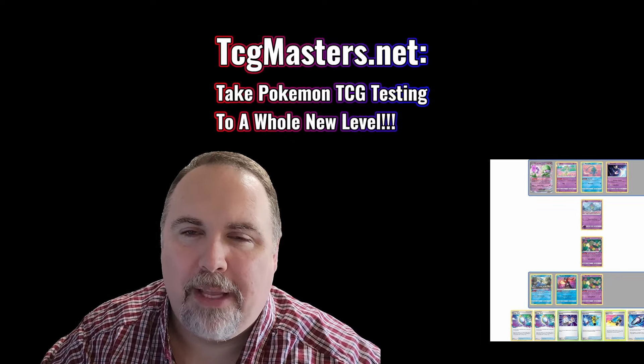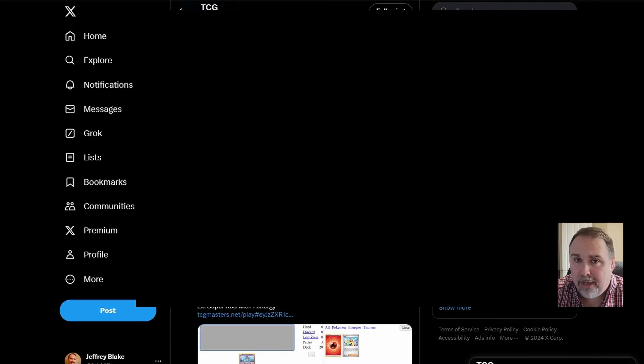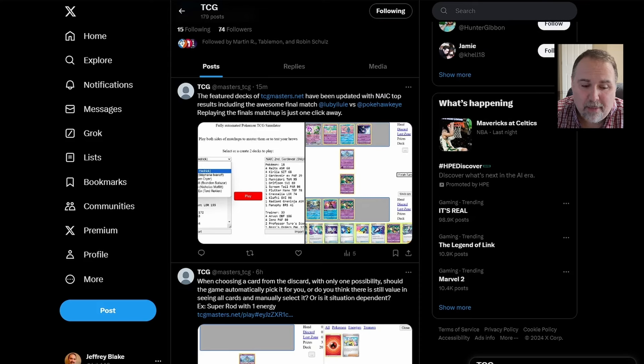Hello world, this is Jeffrey JGB146 Blake for Hoopa Hideout. Today I'm coming to you with a tool that I think can completely redefine your testing experience. This is something you can do when you're not with a group, when you're not testing with other people, and you want to get reps in - tear through some games to get more experience with an archetype or a matchup. There's been great advice from pros about solo games with your cards, but you're basically only testing your setup.